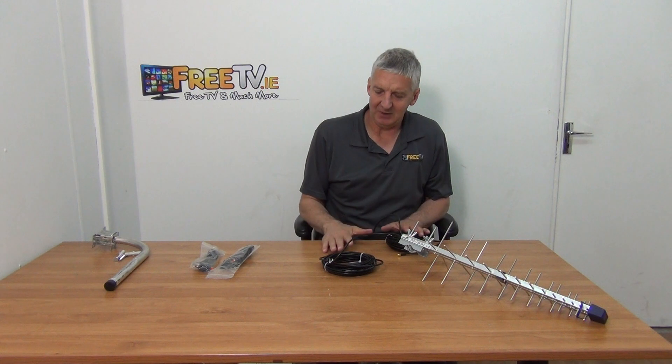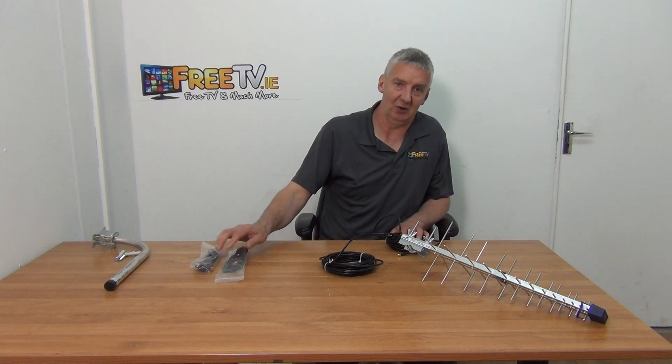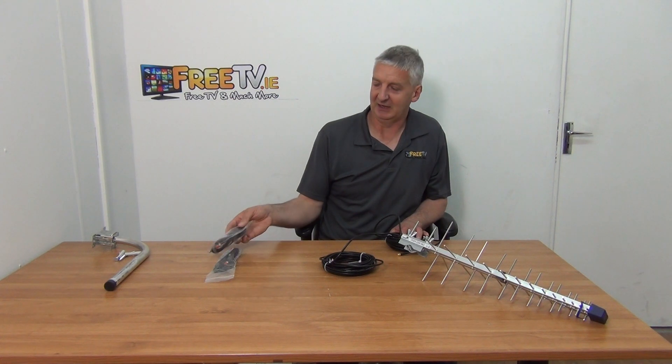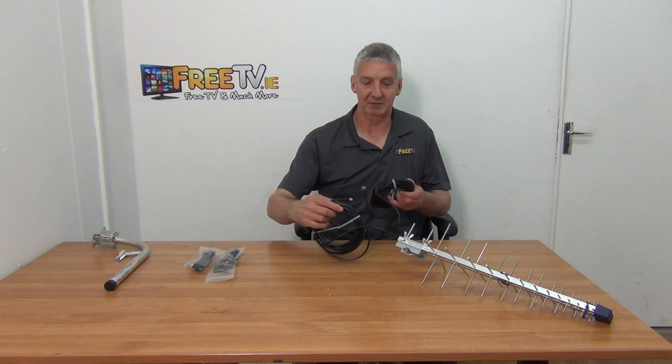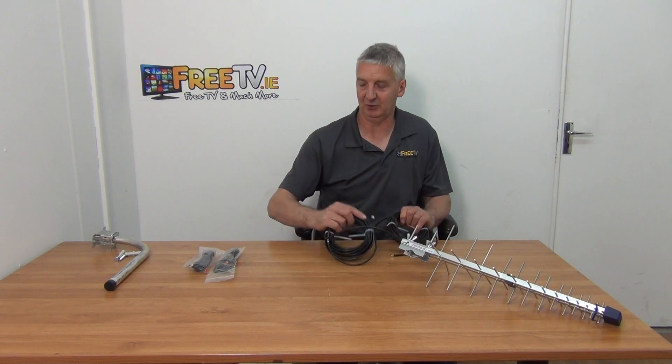The 10 meter cable may or may not be sufficiently long for you, depending on where you're mounting the aerial relative to where your 4G router is. So you have the option of adding on either 5 or 10 meter SMA cables along with this. It's important to note that you'll get two cables in each case, simply because of the twin polarisation — you need two cables coming out directly.